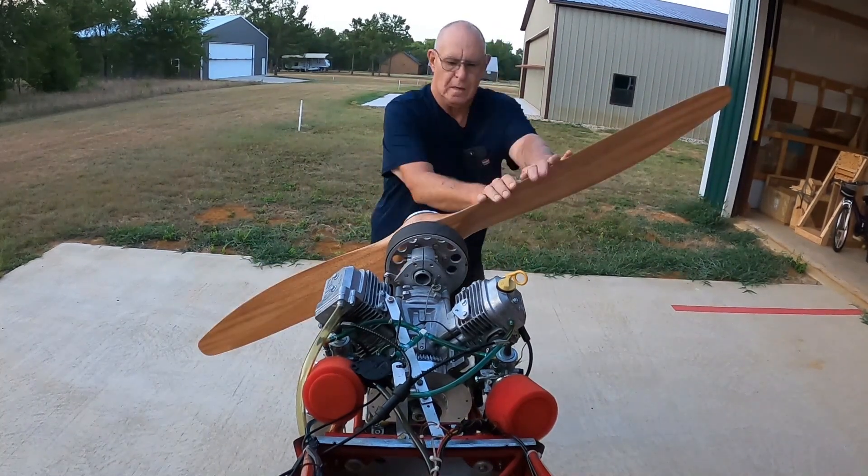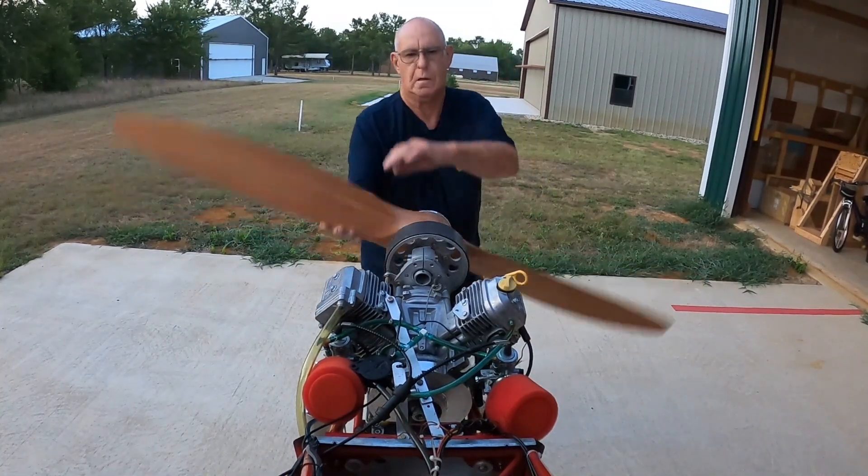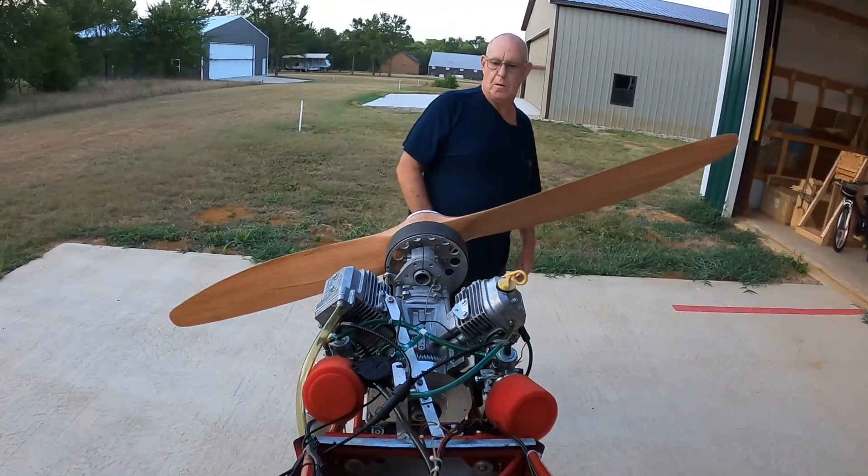When starting a cold engine, it helps to crack the throttle a tiny bit, as a cold engine will condense the mixture and there won't be a combustible mixture.